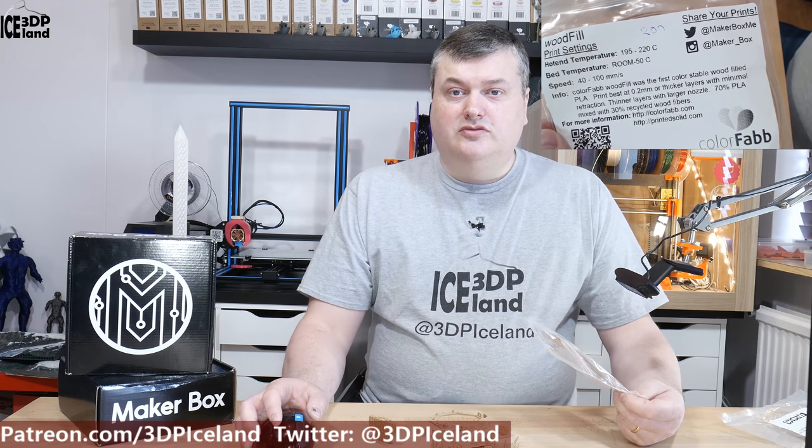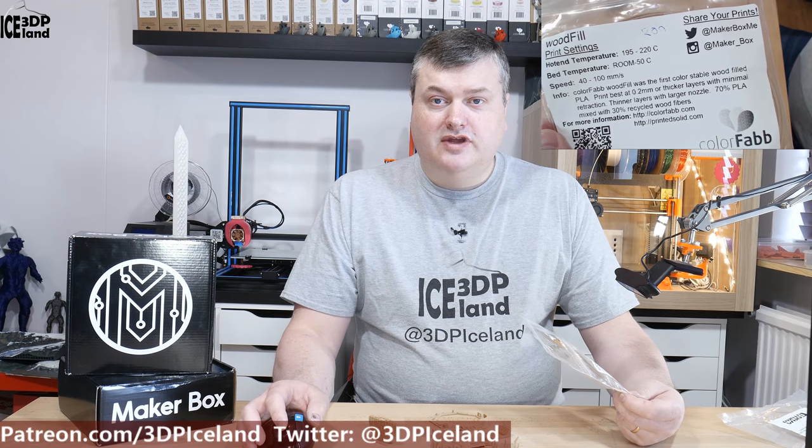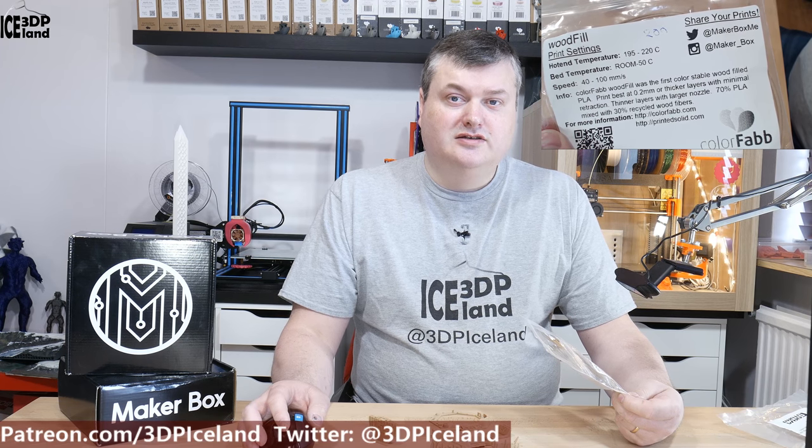On a 0.4 millimeter nozzle, after a while I got a filament jam. So it's a good thing I had a larger nozzle to try it out with. I printed out a MakerCoin with a 0.8 millimeter nozzle. But let's have a look at the prints.